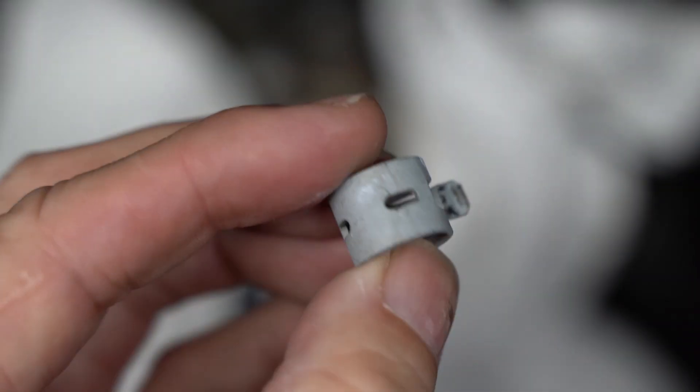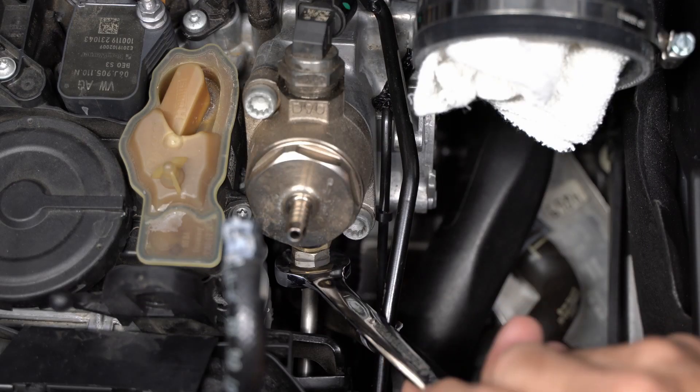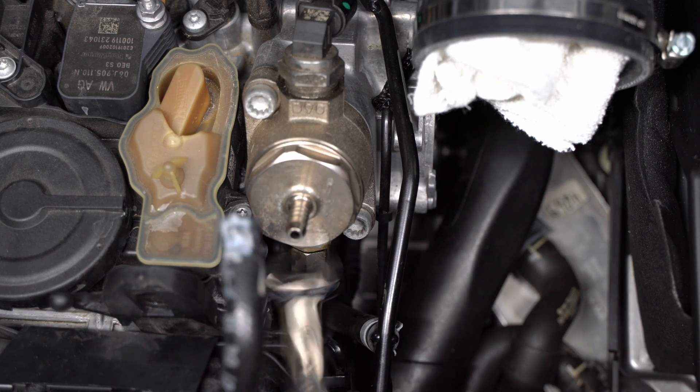This clamp is not reusable, so if you pull this you need to change it out with something else. I use Oetiker clamps — I'll show you that in the install.